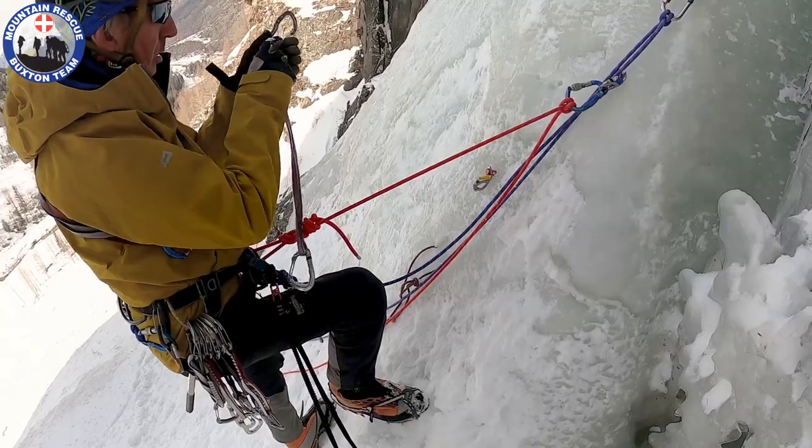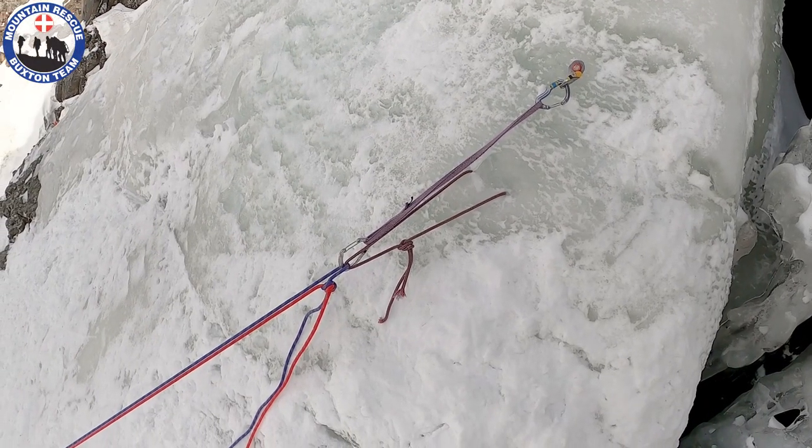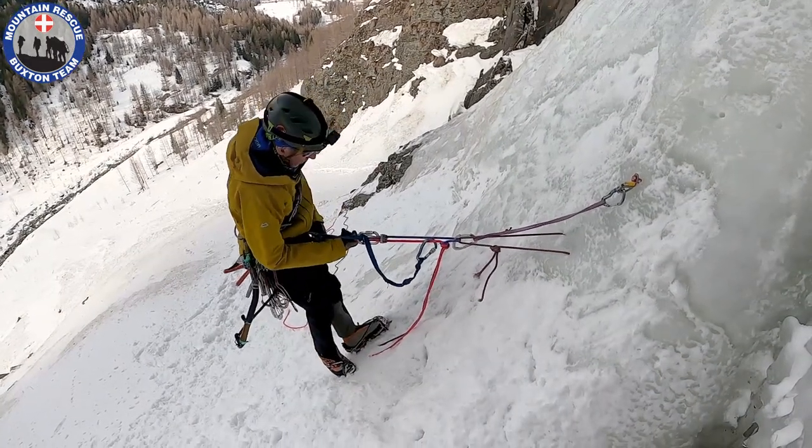Position the backup ice screw and sling so that all the load is taken by the Abalakov cord. When I've rigged the abseil, to remind me which rope to pull, I clip my cow's tail to the side with the knot in.